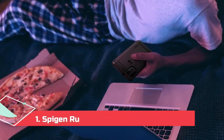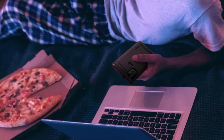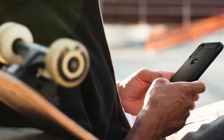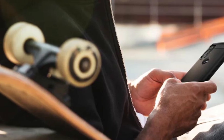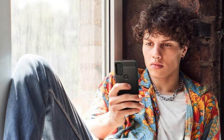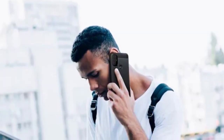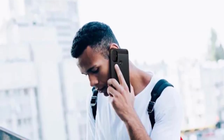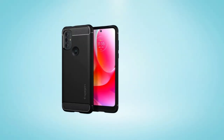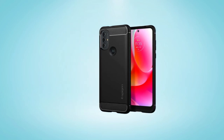At number 1, the Spigen Rugged Armor for Moto G Power. Spigen Rugged Armor has become a staple for a lot of people. Spigen's air cushion technology ensures the case can protect your phone from most drops and knocks. We've used this case for years across multiple devices and it's never failed to keep our phones safe. The case is made of soft TPU with a slightly rough texture, like a smoother version of OnePlus's old sandstone finish. The result is a case that feels comfortable to hold and provides tons of grip to ensure you drop your phone as little as possible. The only criticism is the lack of options, as the Rugged Armor only comes in black.